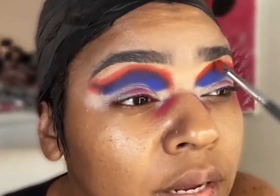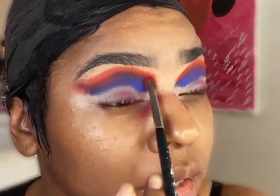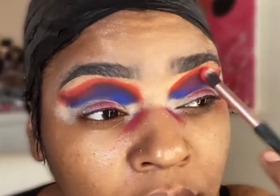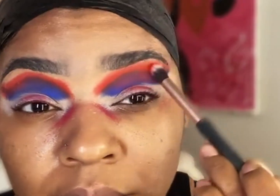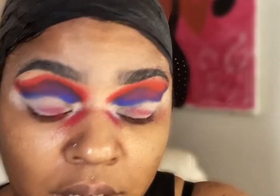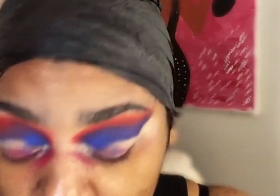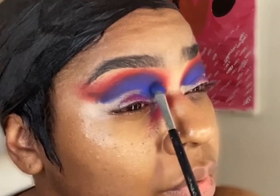Now I'm jumping back into that red and placing it back on top — this just reassures that those colors are nice and vibrant. Switching to a blend brush, I use that red and start blending the shade out, getting rid of those harsh lines. This palette is so pigmented that it doesn't matter what color is underneath — whatever color you apply is true to its shade. It's definitely true to its shade.